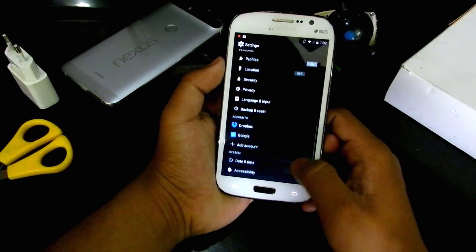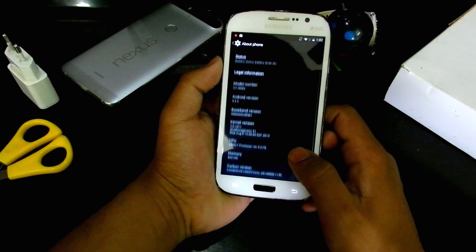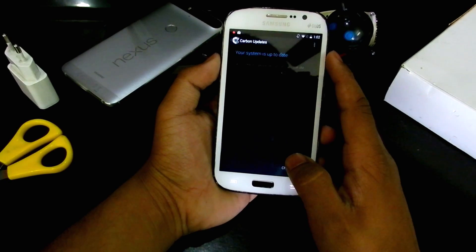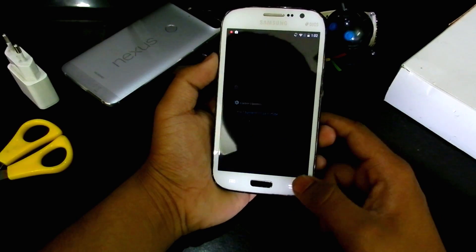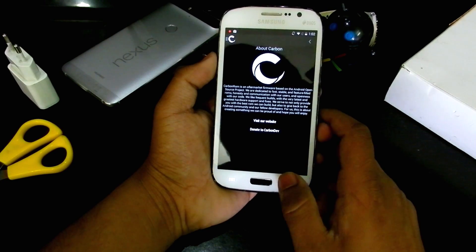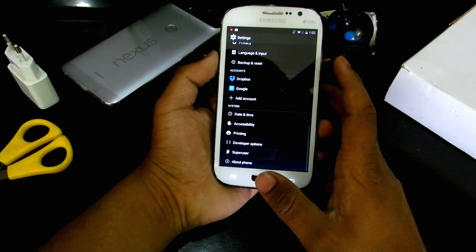Back in settings we have all the basic stuff — accessibility, developer options. I did root this device, so that's there. We also have Carbon Updates, so we'll get updates as soon as they're released. It's checking for updates and says the system is up to date. You can also visit the Carbon Dev website or donate to Carbon Dev.